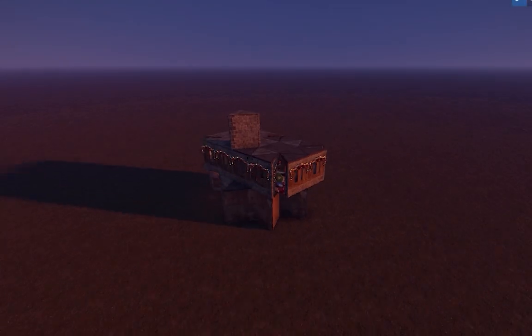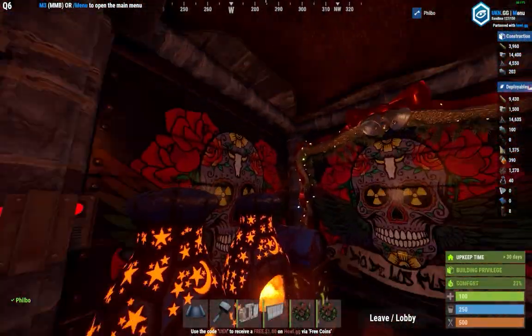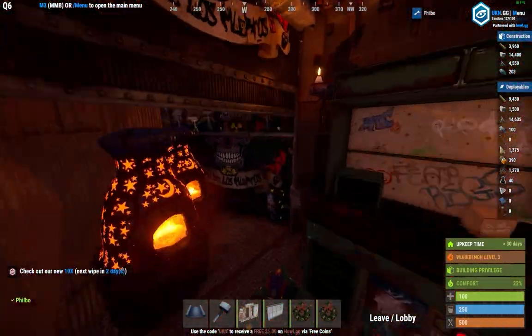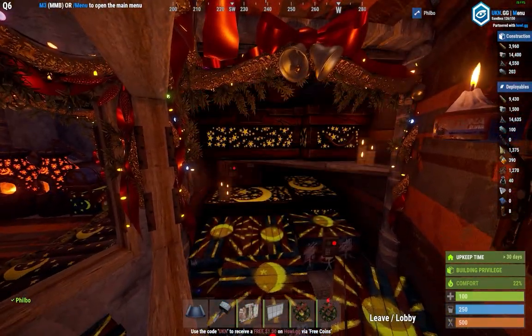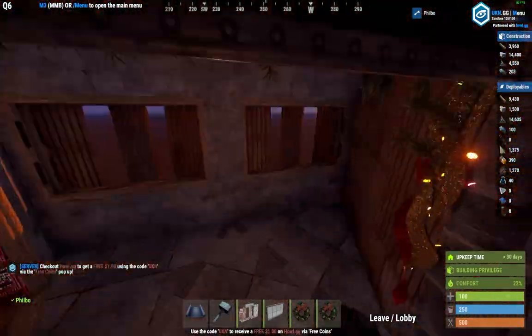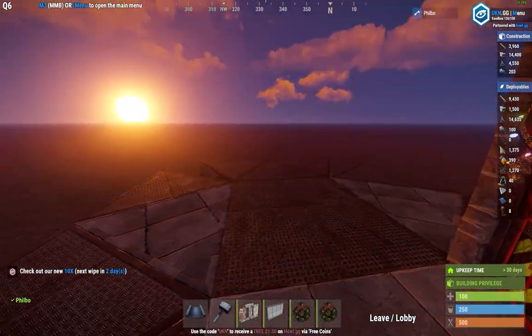Here it is, people. It's that perfect base that you've been searching for. Introducing the 1x3 version 2. A product of months of development, the 1x3 is the perfect combination of strength, efficiency, simplicity, and comfortability. The 1x3 has everything that you could ever need at the fraction of a cost of an equivalent 2x2. And that's why the 1x3 is going to take over Rust.